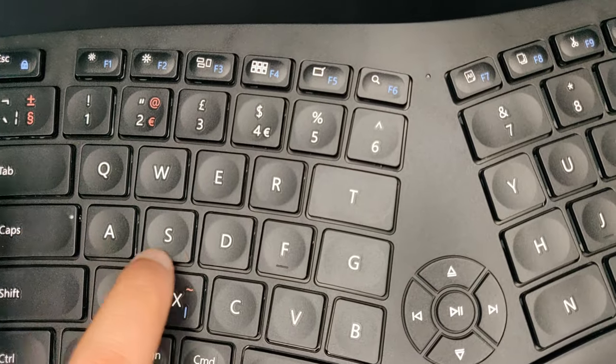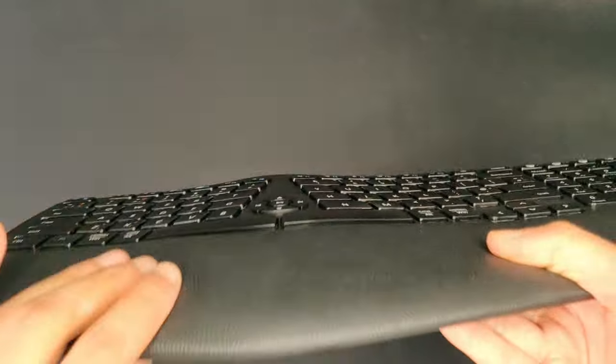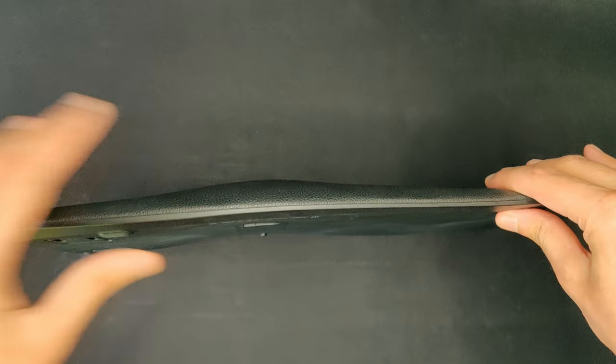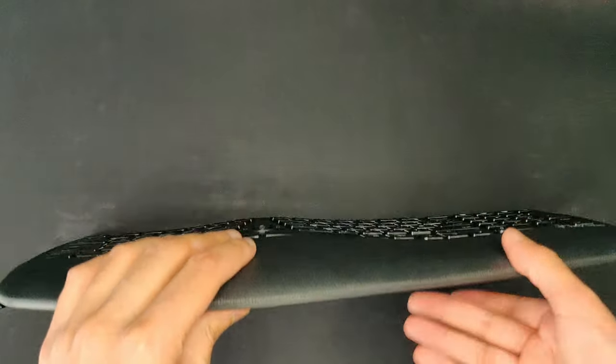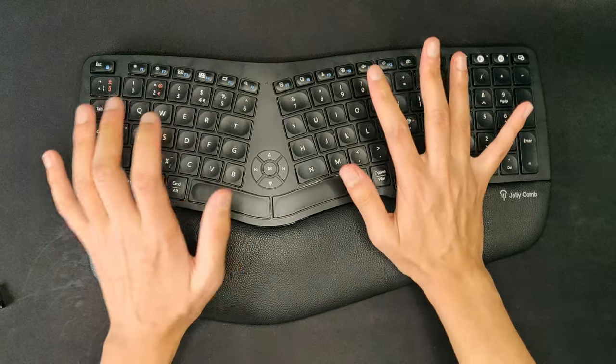As I mentioned in the unboxing, Type-C charging is really nice to see on this keyboard. Charging is actually pretty quick — I didn't fully drain the keyboard, but it took about two hours to charge from around 20%.